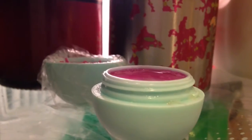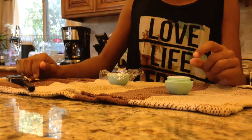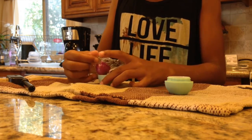Next, put it in the fridge for 30 minutes. Once it's finally been 30 minutes, you can mold your EOS. Slowly take out your EOS halves by pulling the sides of the saran wrap, then remove the saran wrap.